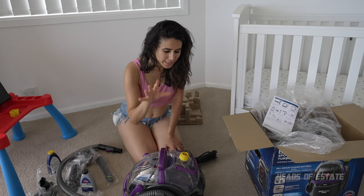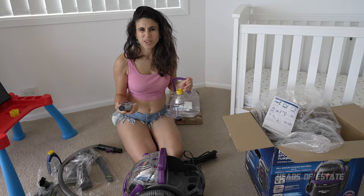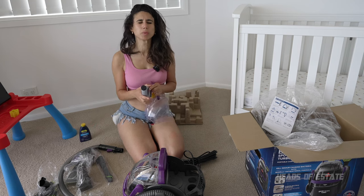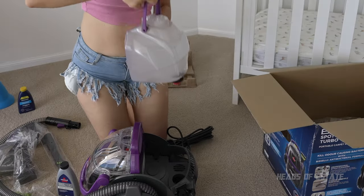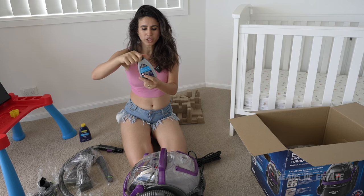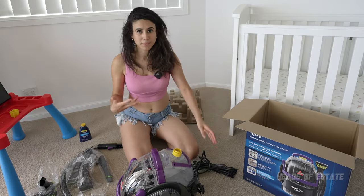First things first, I need to fill up the clean water tank with some warm water and then insert my desired cleaning products. Should I use the professional one or just the regular one? You know what, I'm going to go hardcore — I'll use the ultra professional cleaner just to see, because if these stains don't come out with this then we're in trouble. Some nice warm water to fill up the tank and then, as they suggest, open up the professional liquid and pour it in. It does smell quite fresh, which is nice.